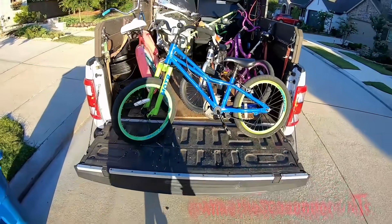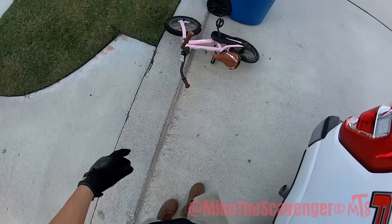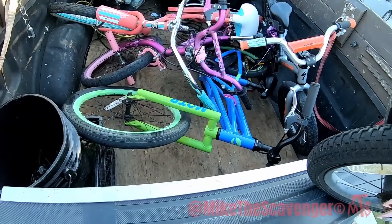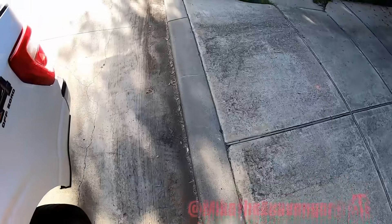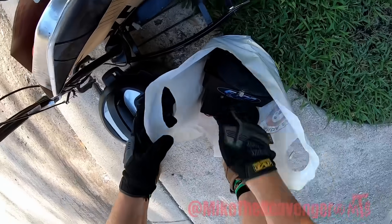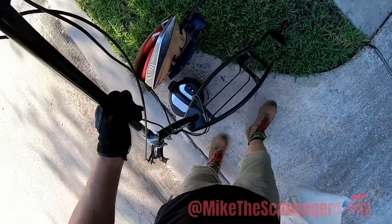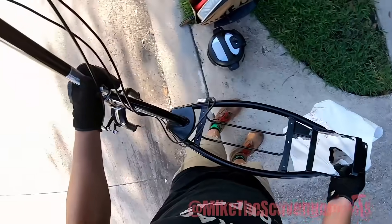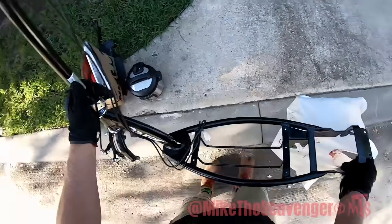Look at that, y'all — that's how you do it. What's that, number four? Bike number four — oh no, that's bike number five! What is this? Look at that — batteries. Parts to a scooter. Looks like they took it apart. They must have a kid like me — just taking stuff apart. I was really good at taking stuff apart as a kid.